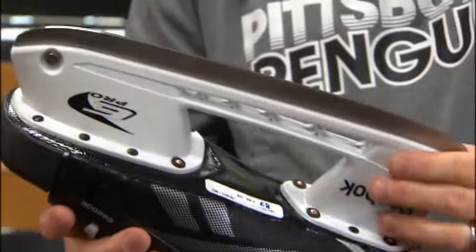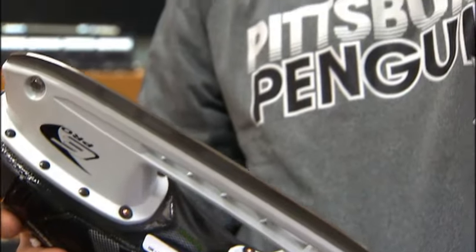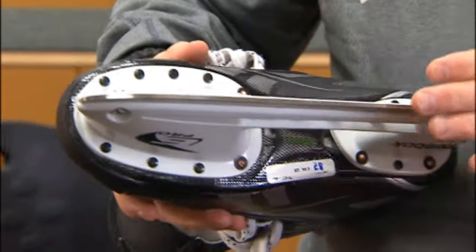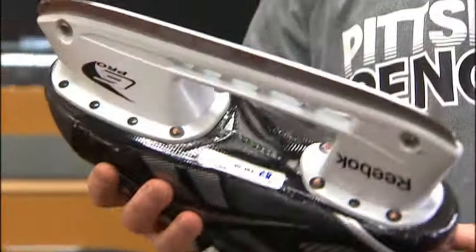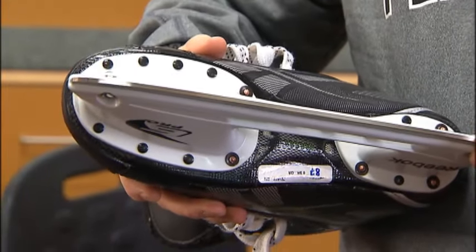Is his blade the same as everybody else's blades, or are they all different? Every player on our team has a different profile or balance, and I work individually with each player to determine what the best numbers or best amount of blade on the ice is for them. We work together on that. Sid is just sort of a neutral position, but we shave his toes a little bit — he's a little pitch forward. And because we sharpen Sid's skates so often, we're changing his steel about every two weeks, so he's always on fresh steel.